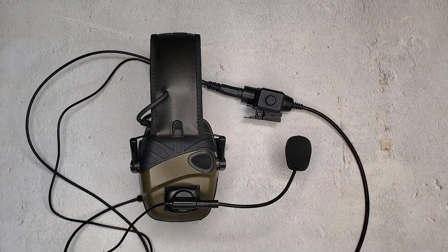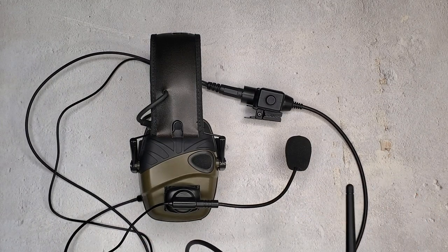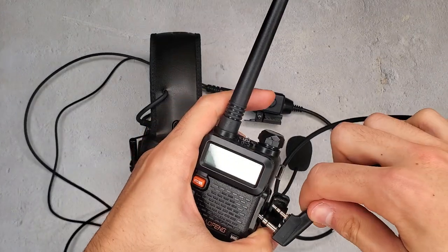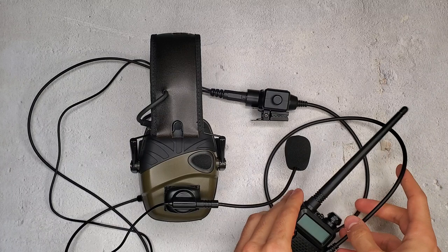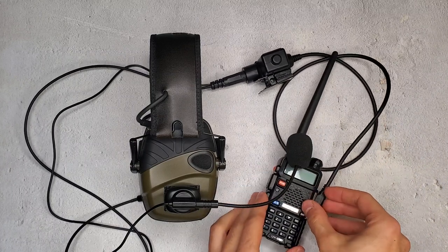Then you take this K1 connector here and you plug it into the side of your Baofeng-style radio. This here is the UV5R. I use it in most of my demos because it's the best budget ham radio. And there you go.